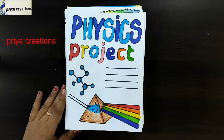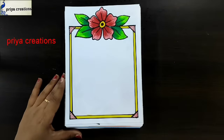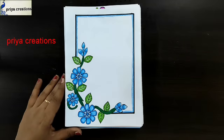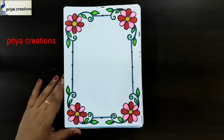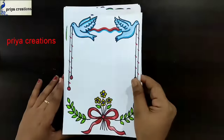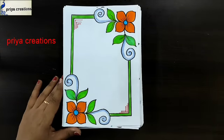Canada cover page design, physics project, pink color flower border design, red color flower frame design, pink color flower border design, blue color flower frame design, biology cover page design or frame page design, flower border design, math cover page design, bird border design.